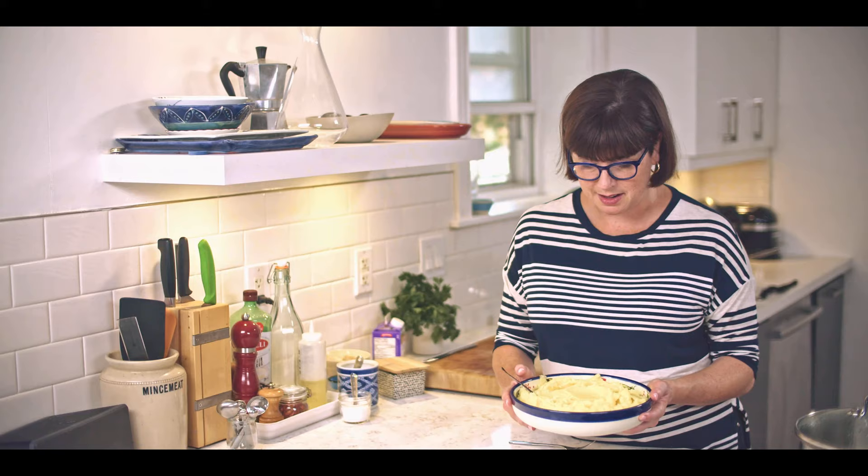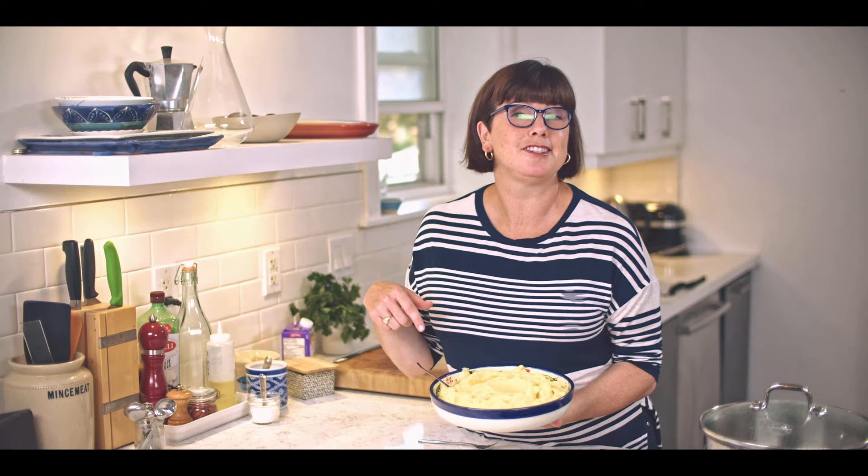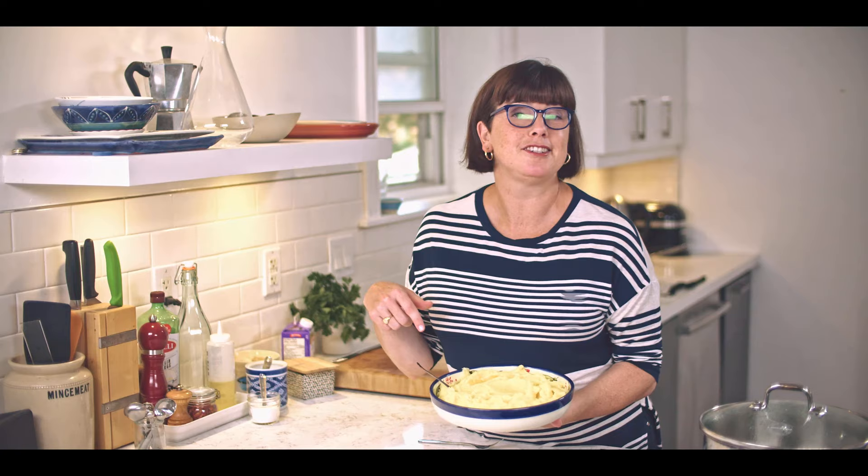A bowl of the creamiest mashed potatoes you ever made. Honestly, I could just eat this for dinner — it looks so good. For the full recipe and the method, just click the link below. And if you love carbs as much as I do, I hope you've made my no-knead bread because it is just as simple and equally delicious. I'm doing a bunch of holiday recipes coming up, so make sure you're subscribed and hit the bell — you're not going to want to miss all that good stuff. Life is complicated, but cooking shouldn't be. Happy cooking.